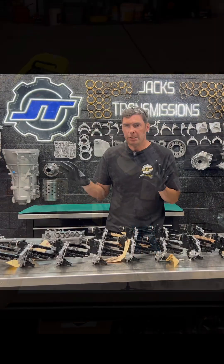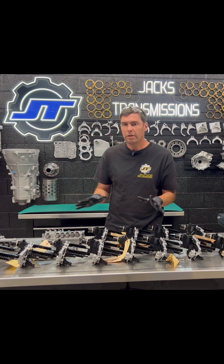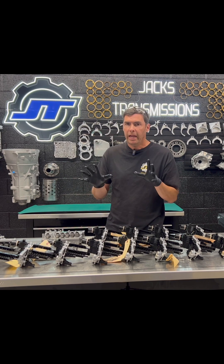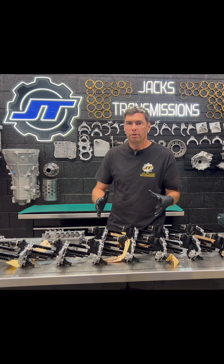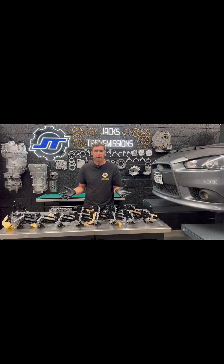Thorough rebuild, entire valve body. Thorough inspection, parts we've made here in-house, equipment we've made here in-house, and testing that we do in a car — to assure the most thorough rebuild you're going to find, only at Jack's Transmissions. We hope we've earned your trust and support. Thanks for watching.